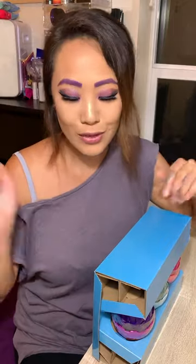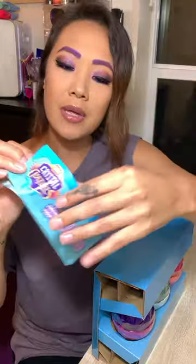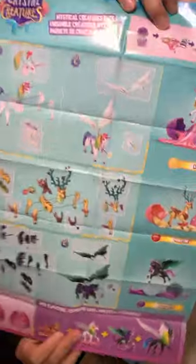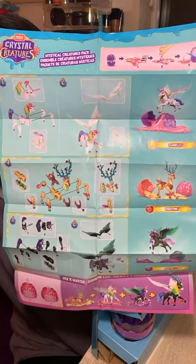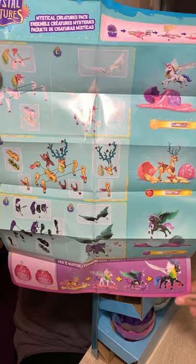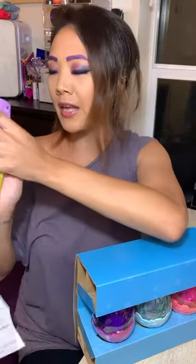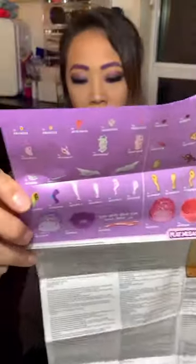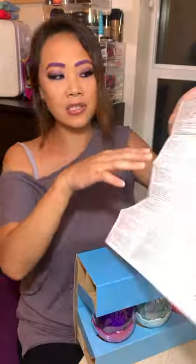So, in the box there were instructions that show you how to put each individual character together. We are going to get three characters: Rainbow, Rosestone, and Night Sky. All of these characters are interchangeable or interlockable, so you can mix and match them.